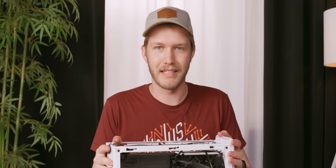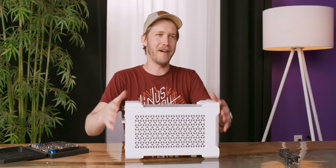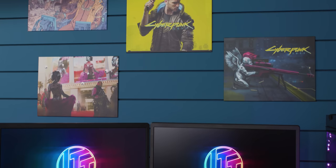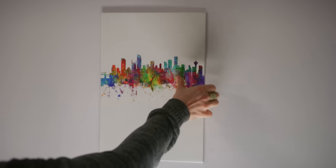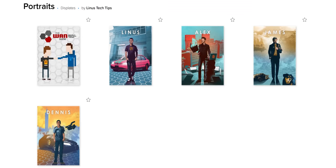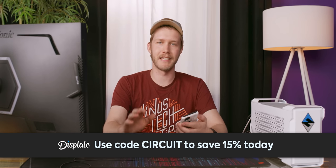At this point let's put it together. We're all set up and ready to go, but there's one thing that's missing — a sponsor segue to Displate. With Displate, you get metal prints and can choose from over 800,000 unique designs. They have a magnetic mounting system that decreases the risk of damaging your walls. We even got some of our own designs on the platform. Use the code "circuit" to save 15% at the link below.